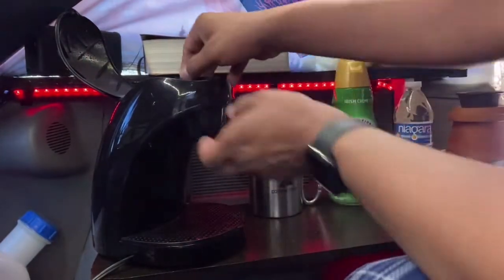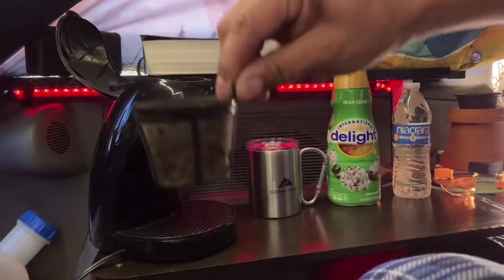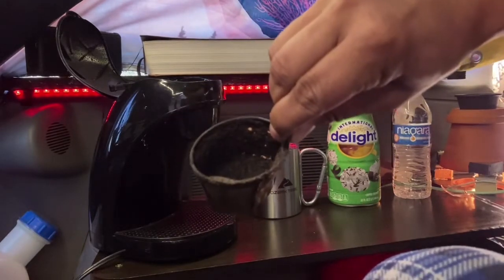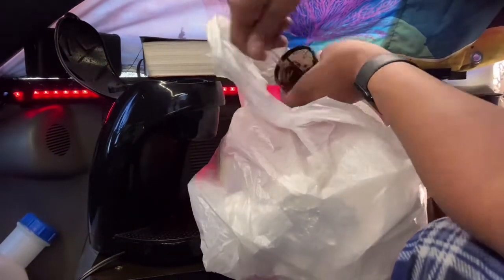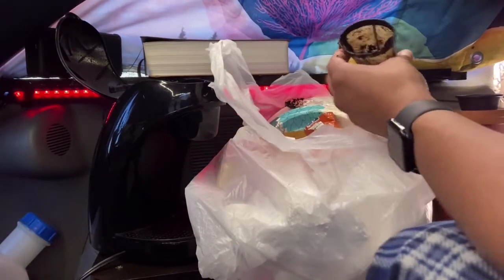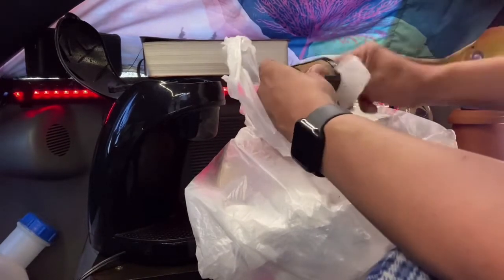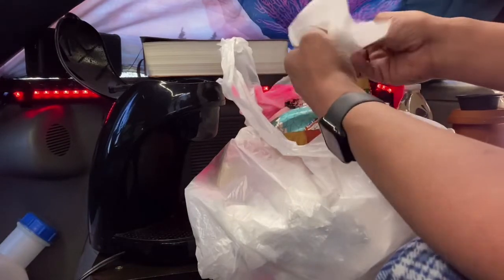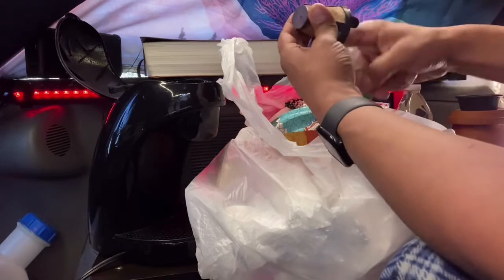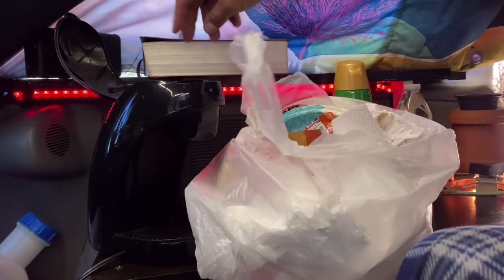The first thing you want to do is lift the top and move this little arm over, out of the way. Here is the filter cup — it's a reusable cup. I used it yesterday and the day before, so you've got to scoop all that out. After it's scooped out, it would be best to rinse it, but I'll just wipe it out with a paper towel. It's just coffee grounds and water, so maybe once a week you can rinse it out with a bottle of water. That's good enough.